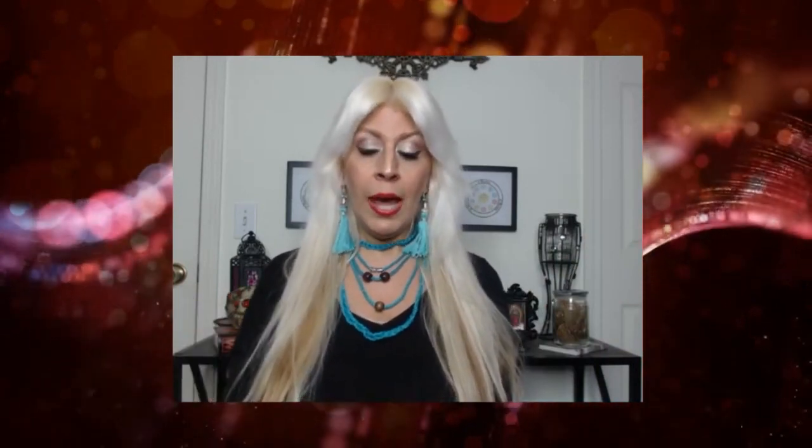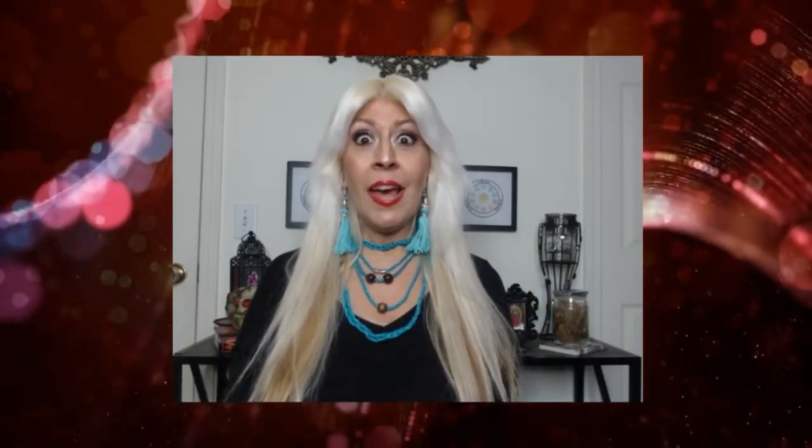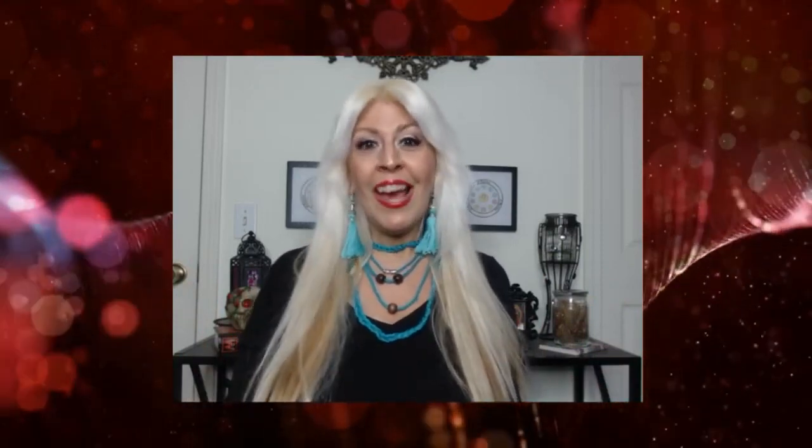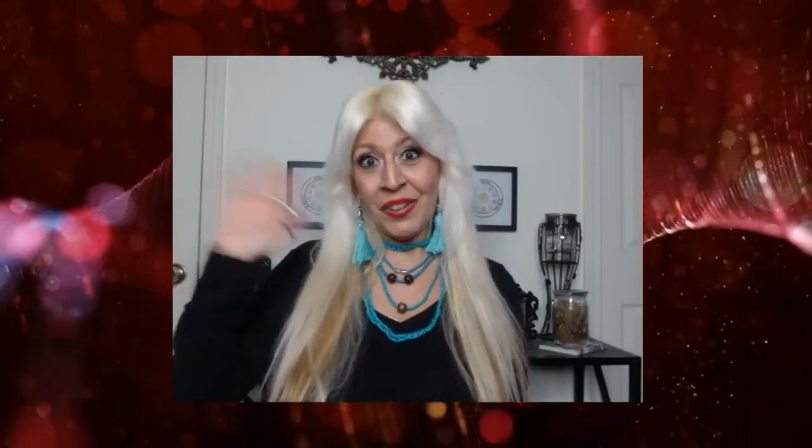I hope you liked that show-and-tell tutorial. If you have any questions please ask in the comment section below, hit the like button, and let me know if you're going to try this or if you have any questions. Thanks for watching and I'll see you in my next video!